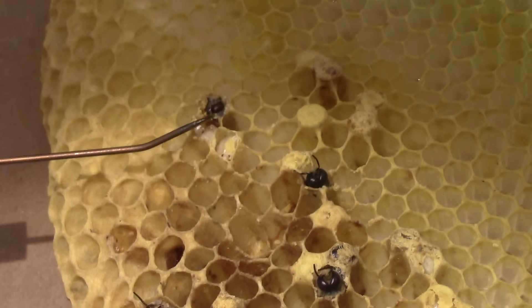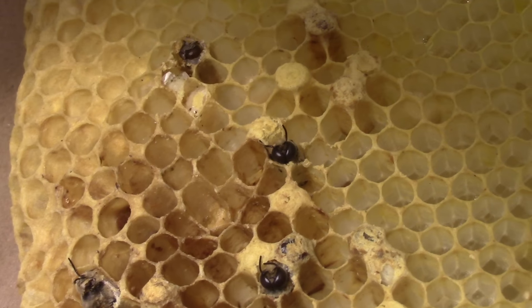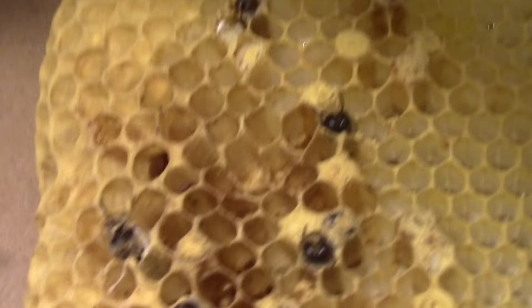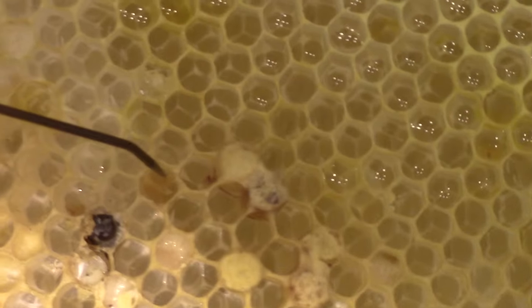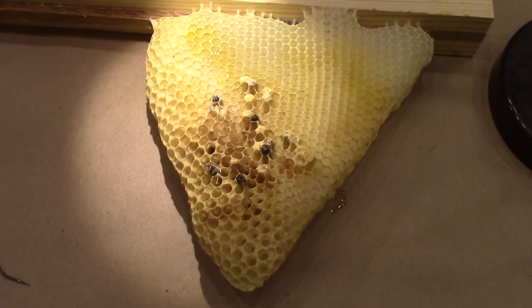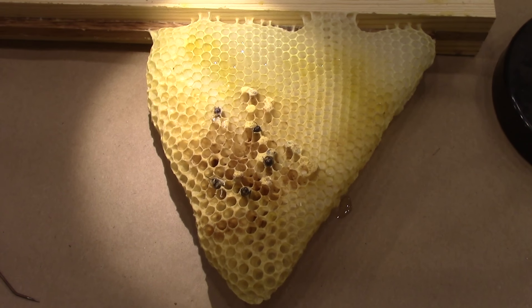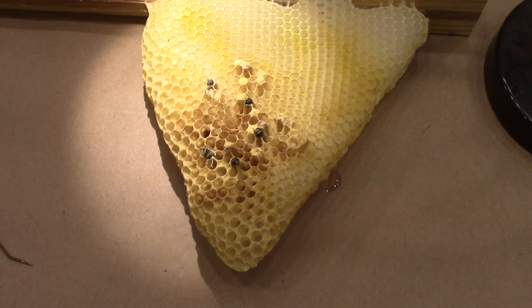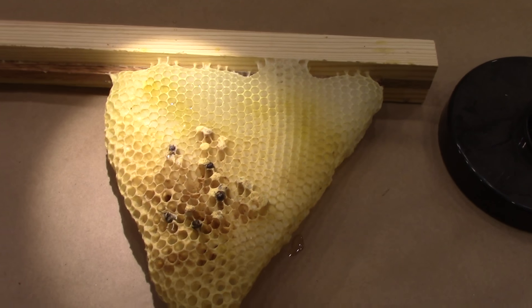I've got several dead bees here trying to work their way out. I think I may also have some wax mold in here. What happens is you get all these drone bees because the workers died — they don't live very long — and the only thing being born is drones. Drones don't do any work; all they do is mate with the queen and eat food.